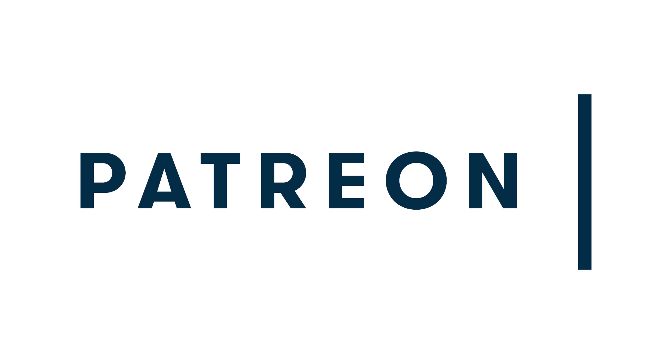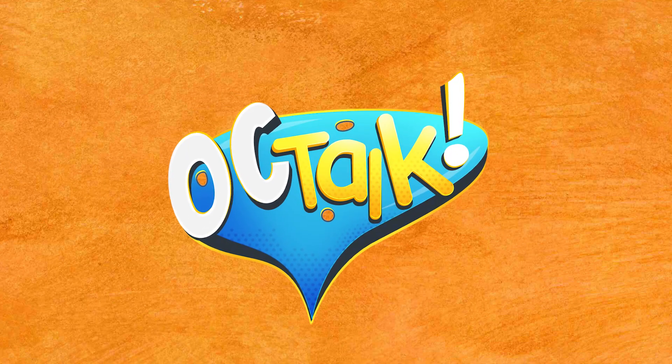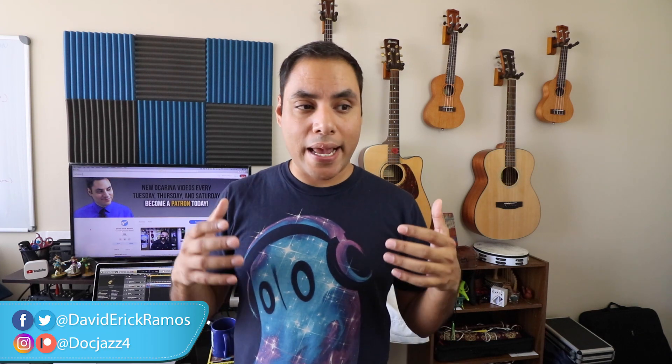Today's video is brought to you by my supporters on Patreon. What's up, Black Amigos? I'm David, and today I wanted to talk about a topic that has been asked a lot over the years, which is how I write music, especially for the ocarina, and I wanted to give you a few tips on how you can get started yourself.